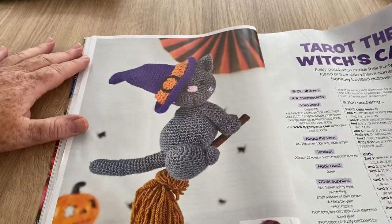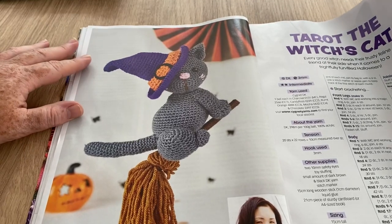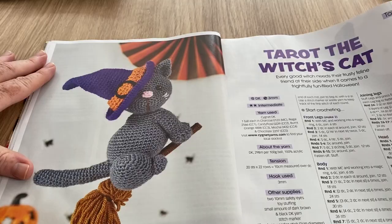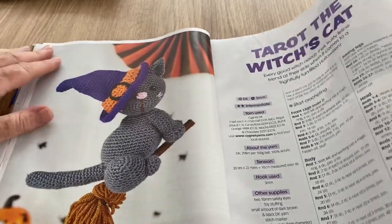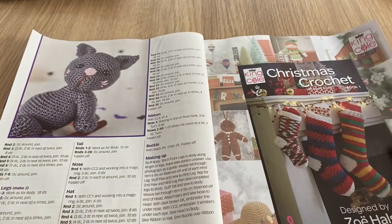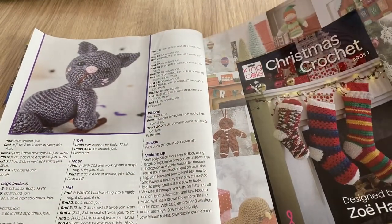Oh wow — Taro the Witch's Cat! Isn't that lovely? I would really love to whip him up in a second if I was into amigurumi. I really love them when I see them so I really ought to give it a go and make them — I just don't have enough time.